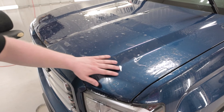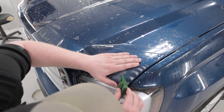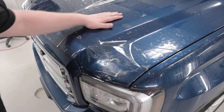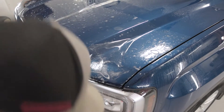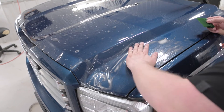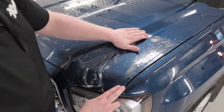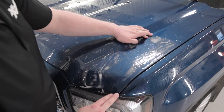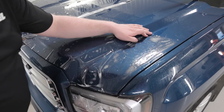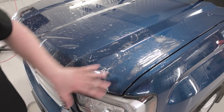The first place I'm going to tack down is right over here by the headlight. Then I'm going to work up right along the hood, and then come over here to the top right by the fender. Now that I have the film properly lined up along this edge, with tack solution underneath, I'm just going to take the squeegee and run right along that edge to squeegee it all out. The next area I'm going to work is this valley right over here, and these two corners — I'm going to get these down before I start squeegeeing anything into place.